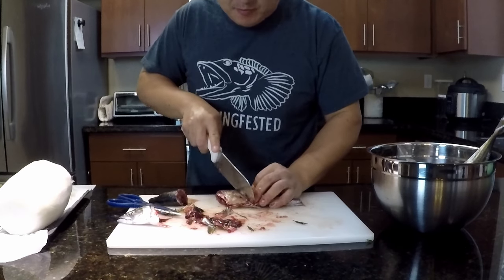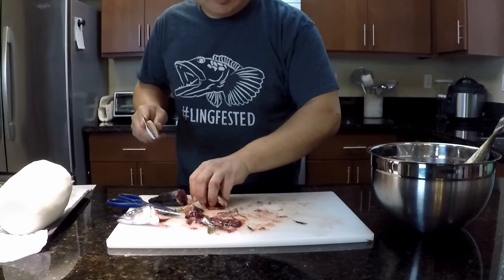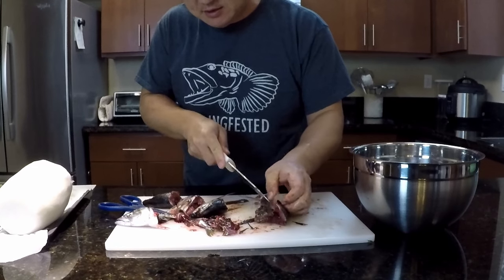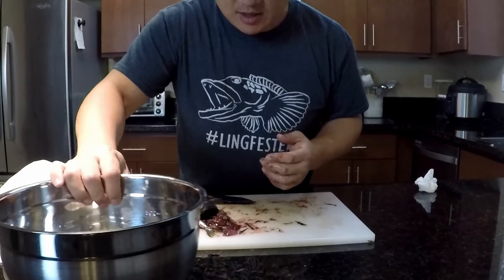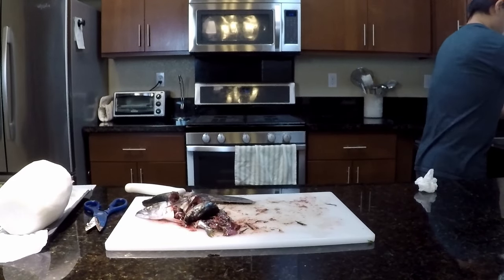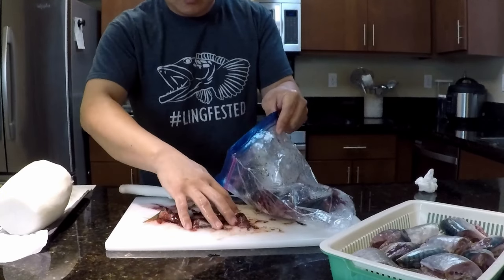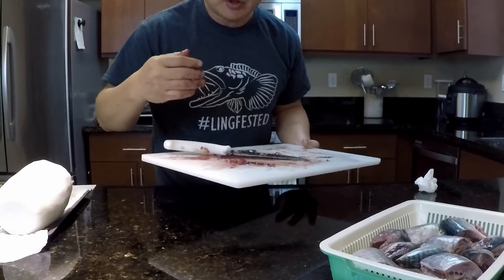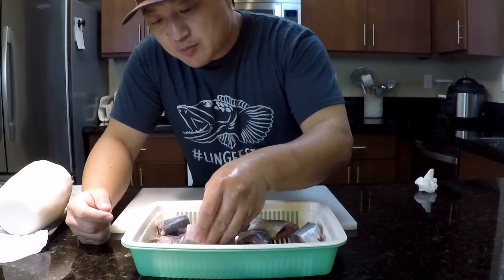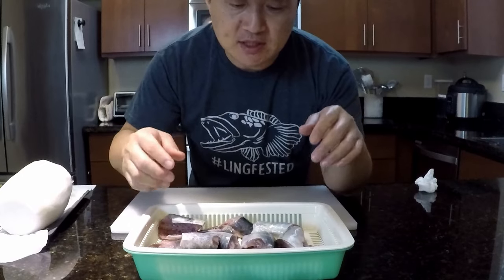Chop them up into inch-and-a-half pieces. By the way, this is about 2.2 pounds of mackerel. I'm going to throw out the scraps and rinse the mackerel in cold water. When you rinse the mackerel, you've got to make sure you get all the blood off — no blood line in the center. Keep rinsing until you get clear water.